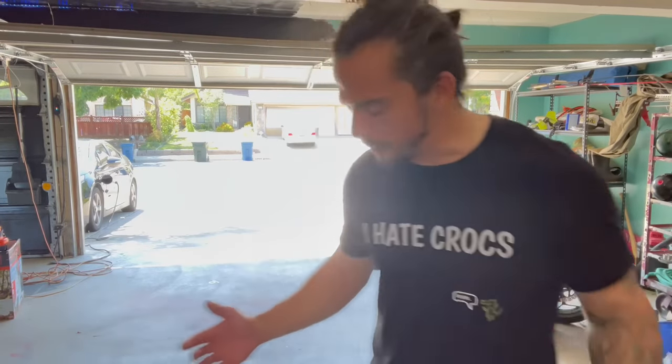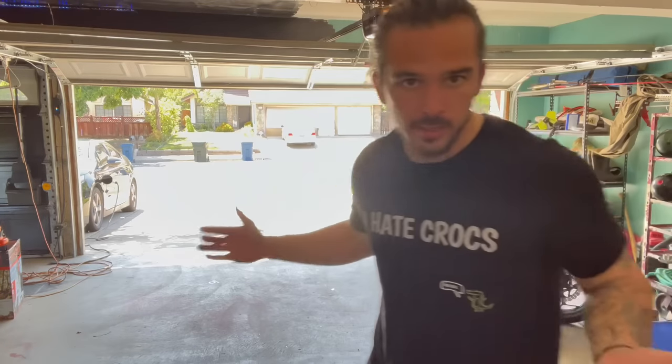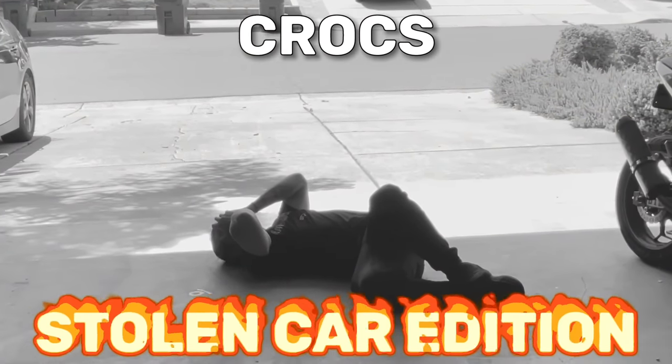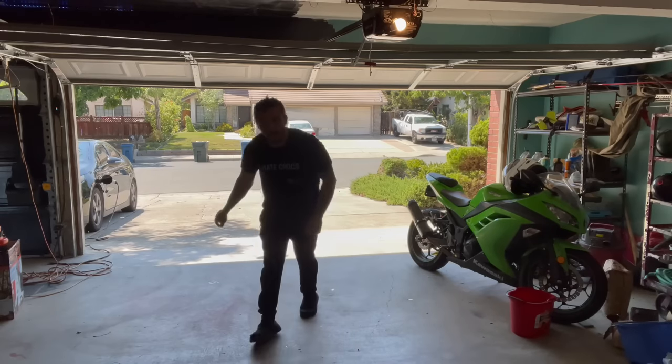My car just got stolen — it used to be right here and now it's not. But the show must go on. Today is day four of me trying to bowl the world's first 300 game in Crux. If you stole my car and you're watching this, you know. I kind of hate urethane, I don't like throwing it at all, but I've been bowling regionals and pretty much everybody has a urethane ball out there — or five of them. So I bought one and we're gonna throw the purple hammer in this video.